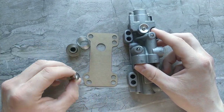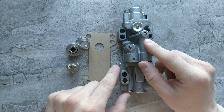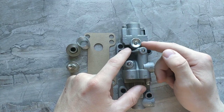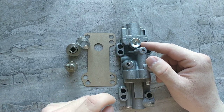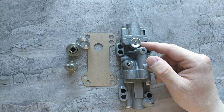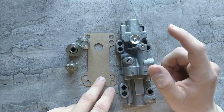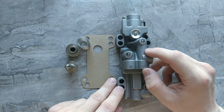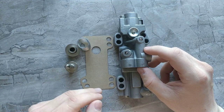The reason I replaced this part is because it was leaking air from over here and on the seam as well. It was leaking air all the time — no matter if the truck was running or completely off, it was leaking continuously. That's the reason why we replaced it.